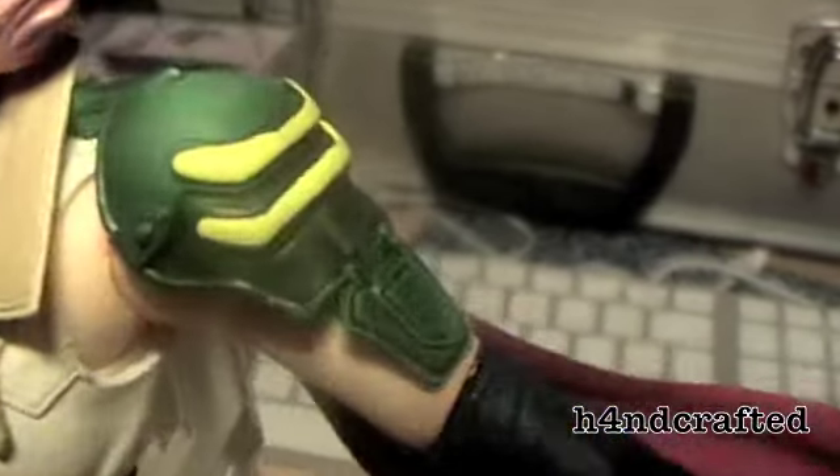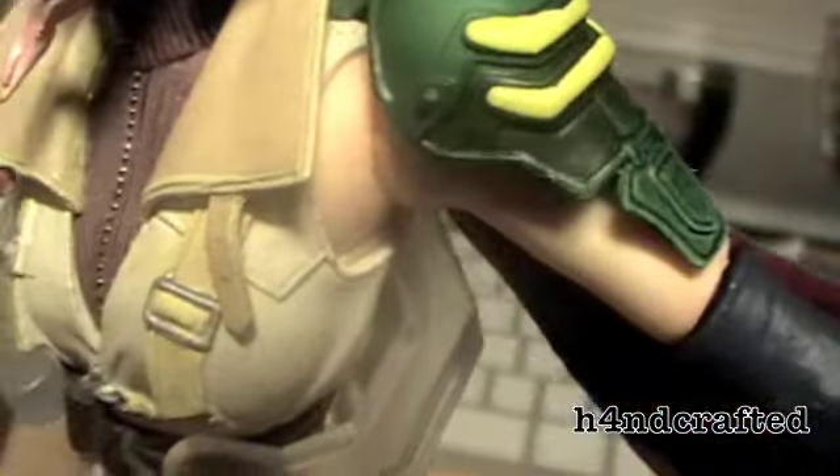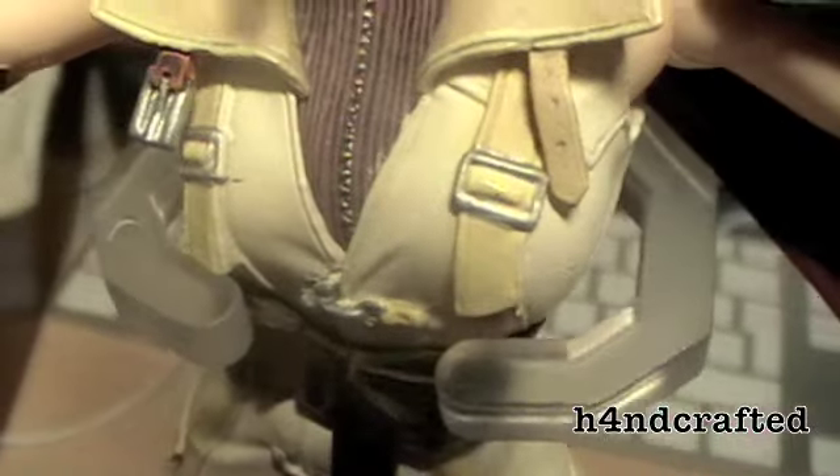Even the feet move from side to side. The knee joints are good. The actual quality of the build is really good, and the detail and paint job are pretty sweet — the paint hasn't gone over the edges.